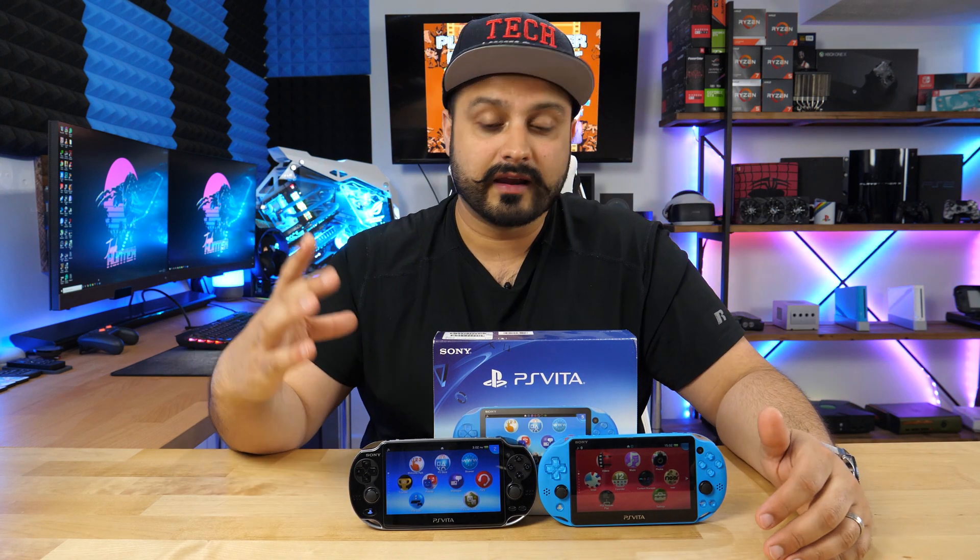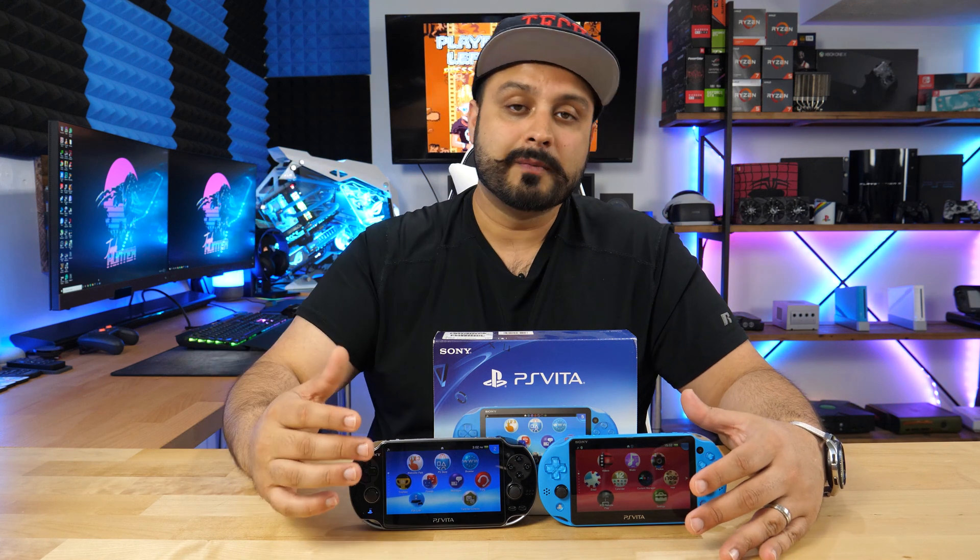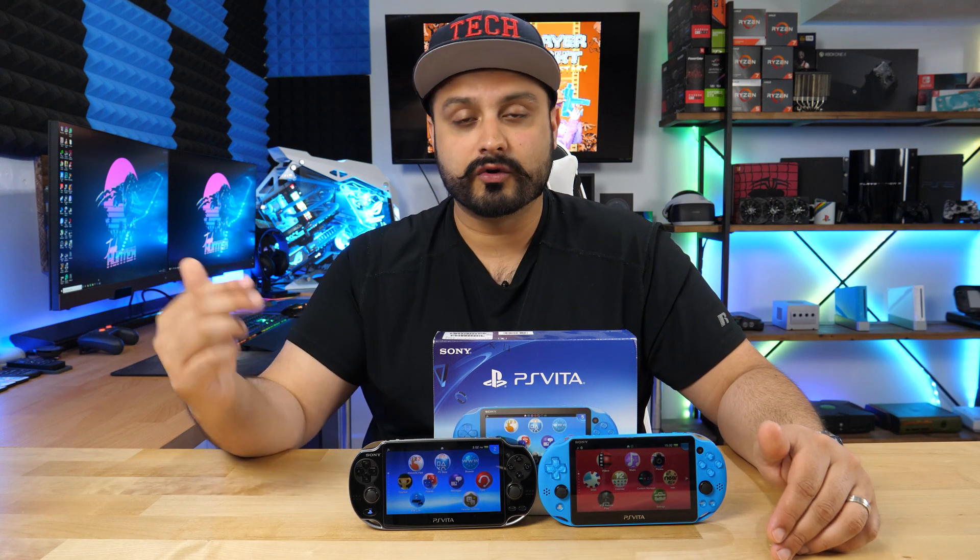So pictured here, you guys can see I've got an OLED version and I've got the slim version. Now, depending on which one you have, you may need to have a memory card for the Vita to have this hack work. The slim one already comes with built-in internal one gigabyte of memory, which means you will not need it for the slim model. But if you have the fat OLED model, you're going to need to get a Vita memory card for this to work.